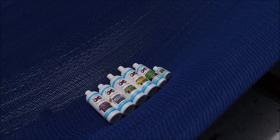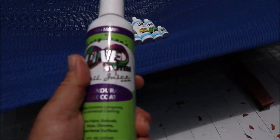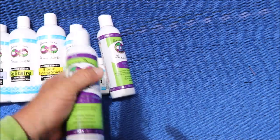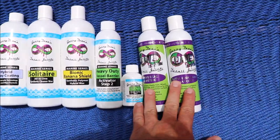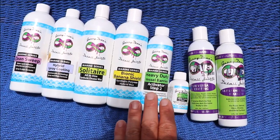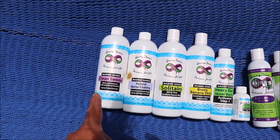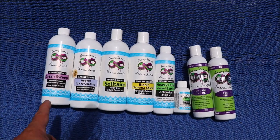The next step up from that would absolutely, without question, be using the Universal Coating from the One system and the Ultra Endurance Max Coat. Those two coatings together are stronger than anything else in any of my other lineups — those two together are the strongest that I offer, period. So if you want to know what the strongest is for the marine stuff, that's it.